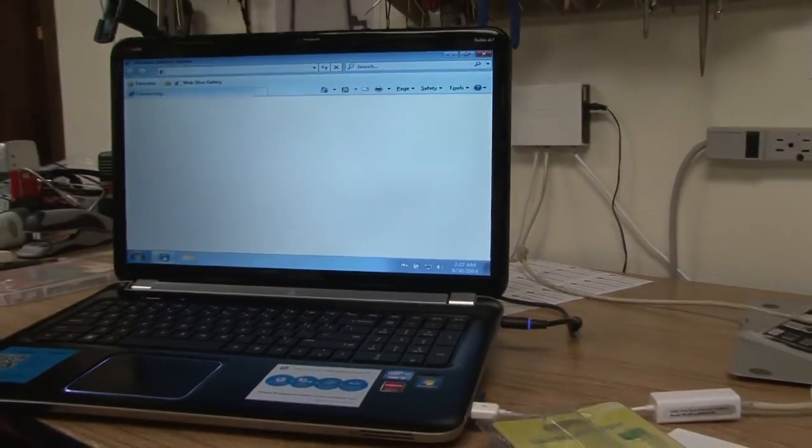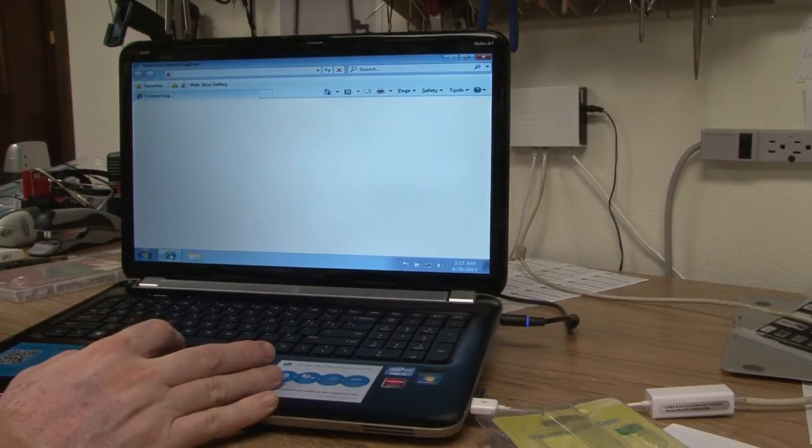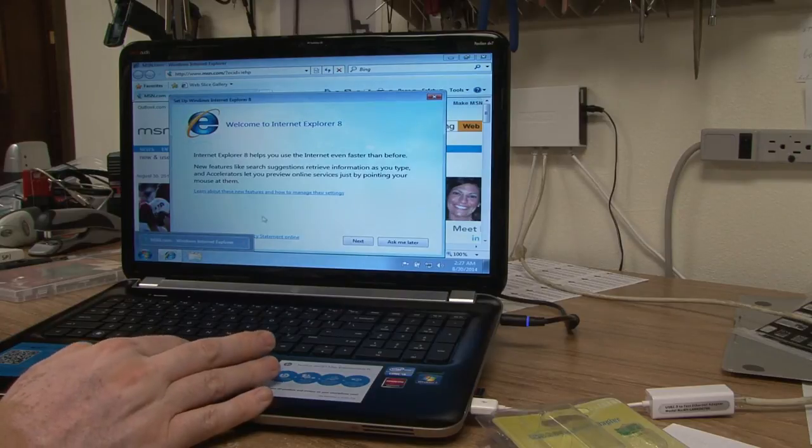So just wait a little bit and confirm that it goes online. And we are good to go.